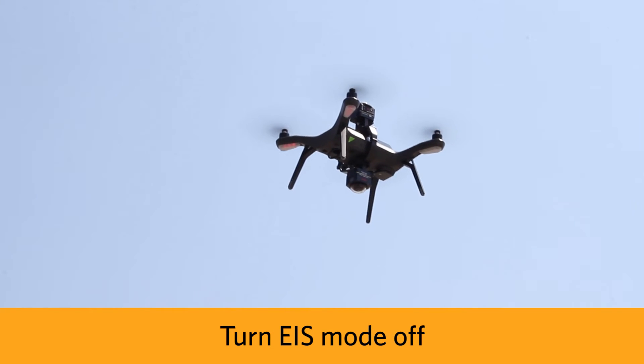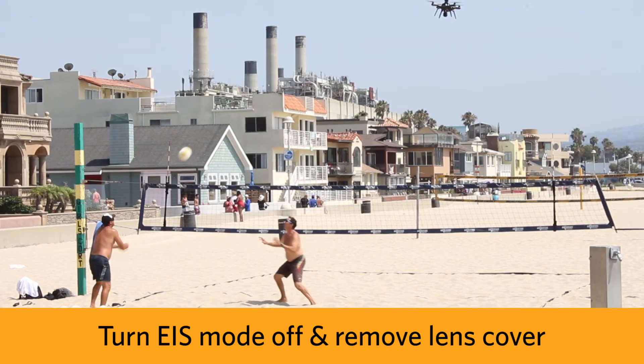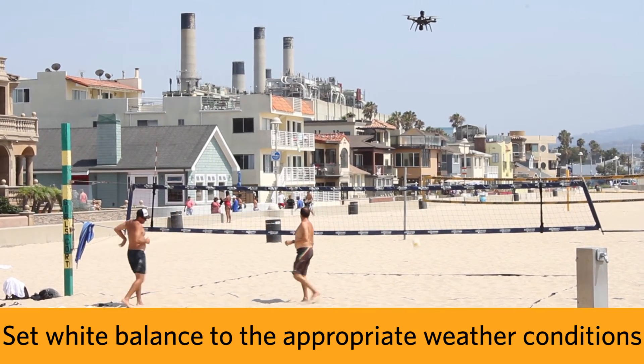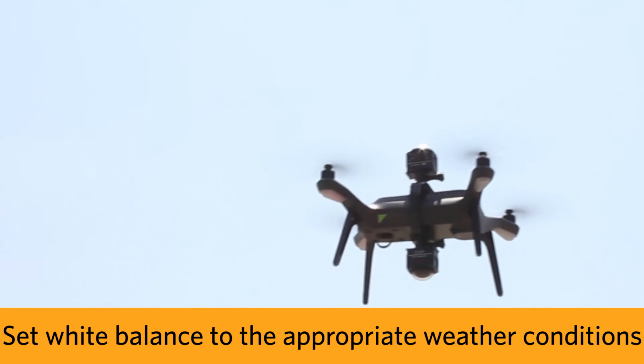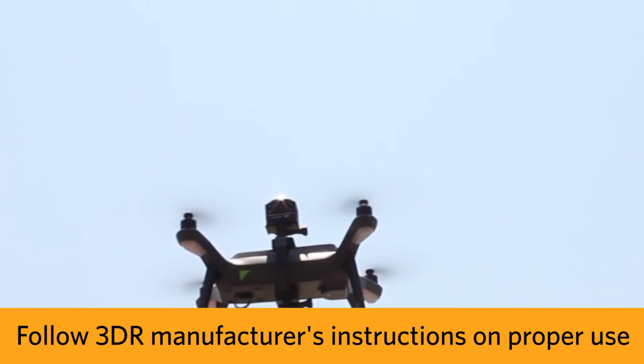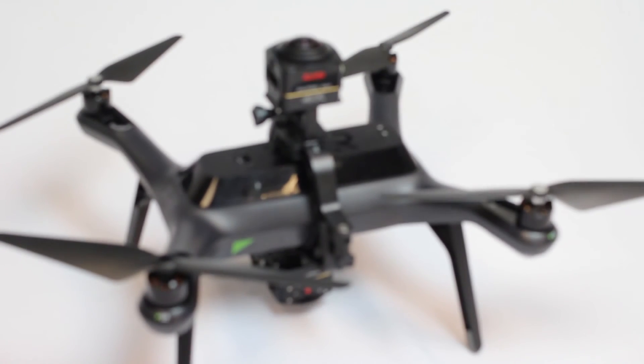We recommend turning EIS mode off for best stitching results, as well as removing the lens cover to make sure there's no visible blurs or blotches. Make sure to set your white balance on both cameras for the appropriate weather conditions and follow the 3DR manufacturer's instructions for the solo drone, and always use caution when operating the UAV. Now get out there and have fun.